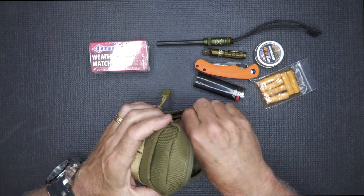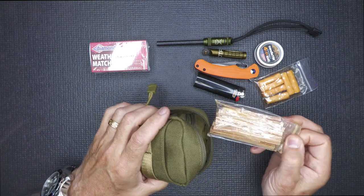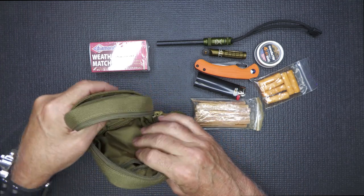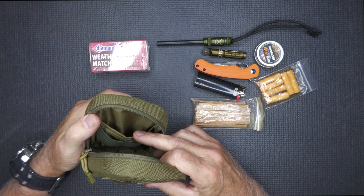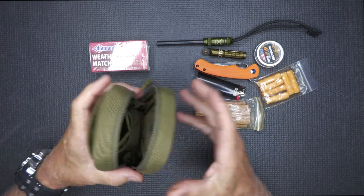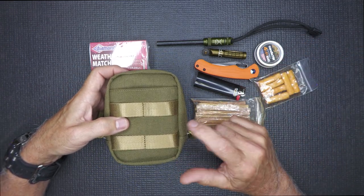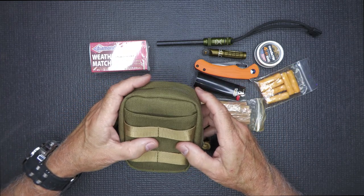In here we also have a zippered compartment, and then I have some fatwood — fatwood is great to get a fire started and burns a little bit longer. So you've got a sleeve in the back, a zippered compartment, and two elastic loops. Simple, but yet you've got a lot of capability and everything is compact. This is my fire kit, and it's in the Firelight — and I like having them in these smaller pouches.